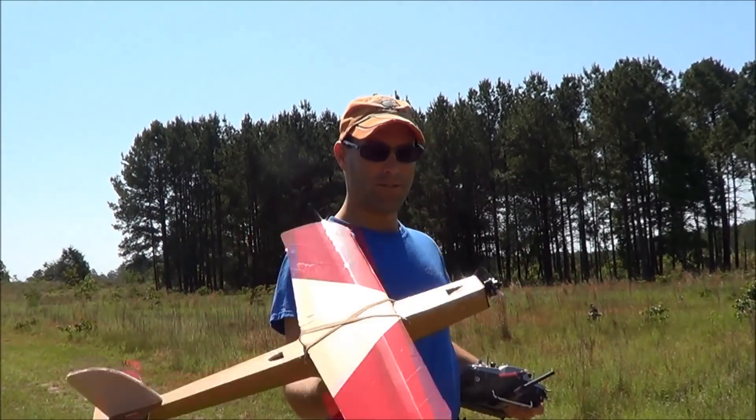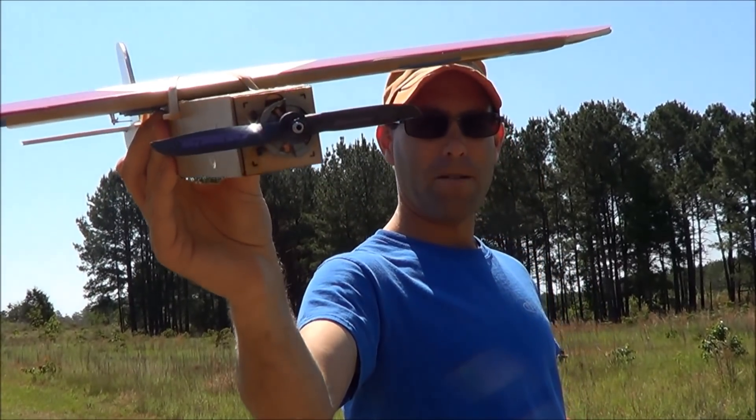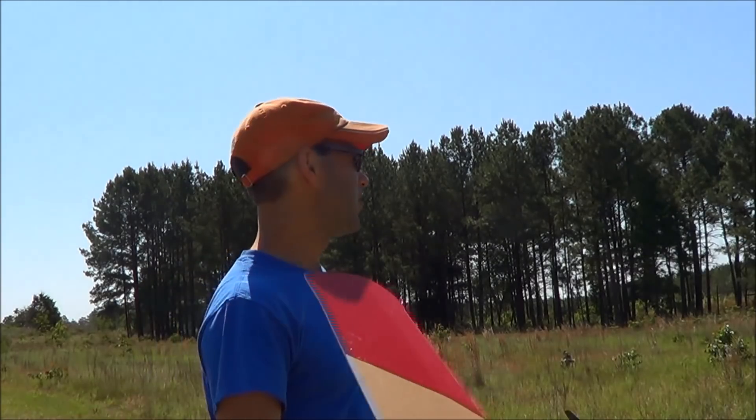I guess 4-cell's next. Okay, so we're out here for round two. We've got a few minutes of airtime on this plane with the 5x5 3-blade, stopped, dropped it to a 5x5 2-blade Grompner prop. Not as much climb but hopefully faster in a straight line. Here it goes.